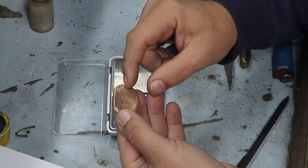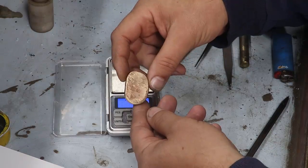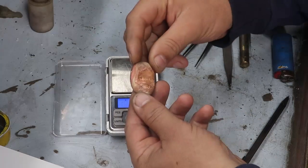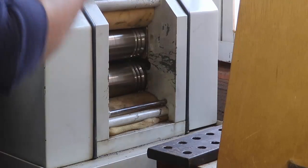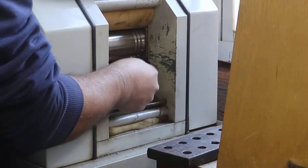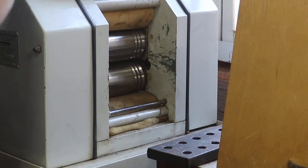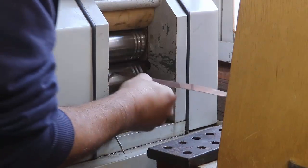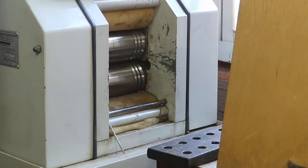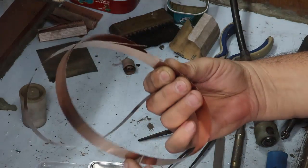Aqui está meu lingote. Eu derramei ele na parte de chapa para ele ficar mais fácil para laminar. Aqui eu tenho o ouro, as 13 gramas e pouco, misturado com o cobre — no total, 42 gramas de cobre misturado com o ouro. Agora eu vou laminar para poder dar sequência. Aqui está essa minha liga laminada, essa minha liga de ouro e cobre.